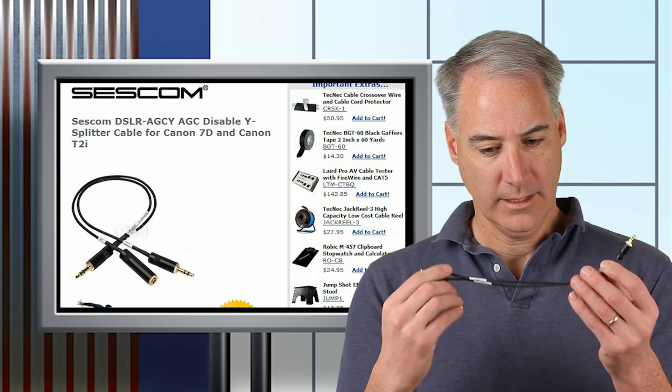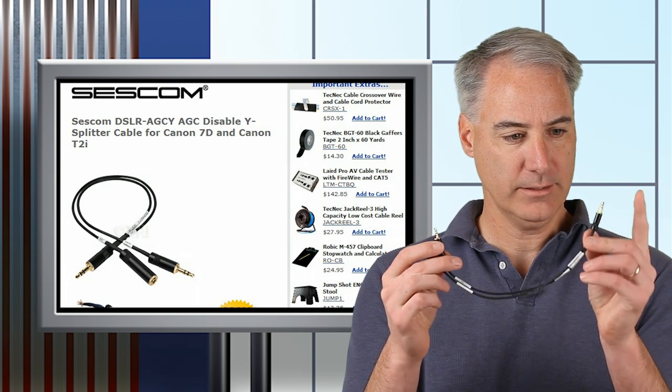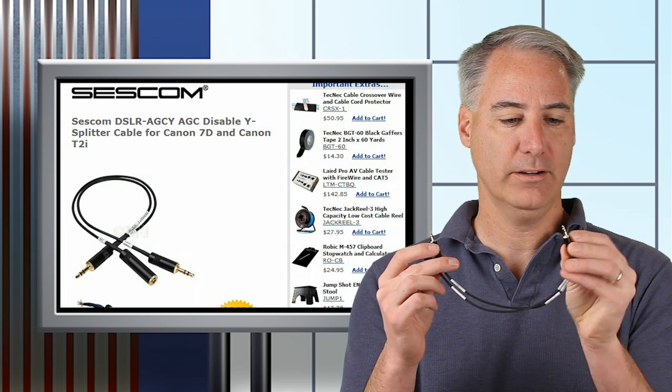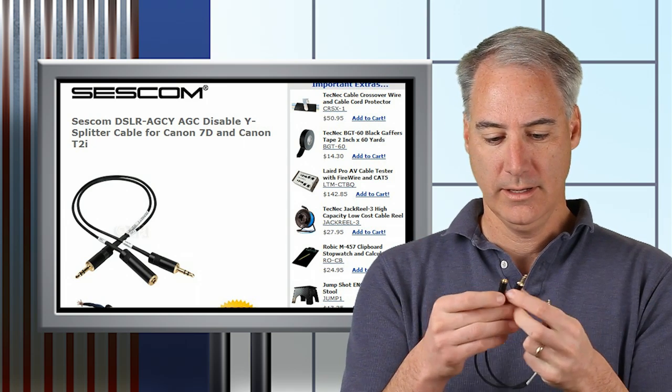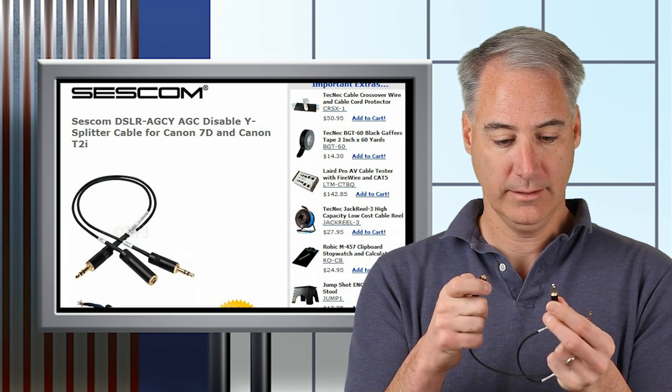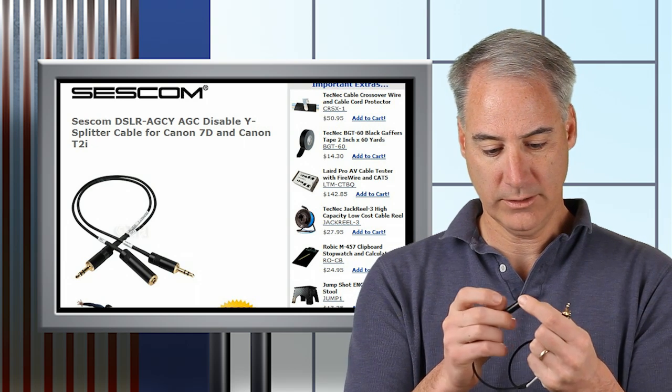Let me go ahead and open it up here. Basically, this 3.5mm stereo plug goes into the camera, this one goes into your MP3 player, and this one goes into your microphone.